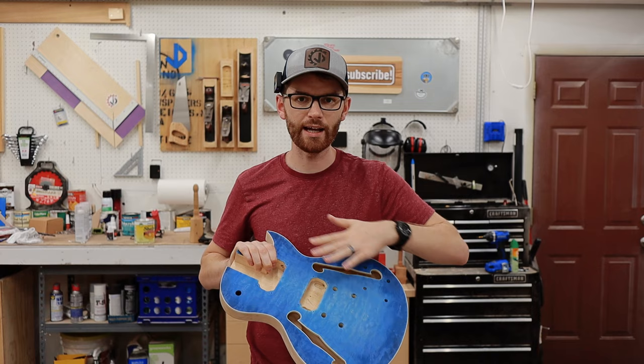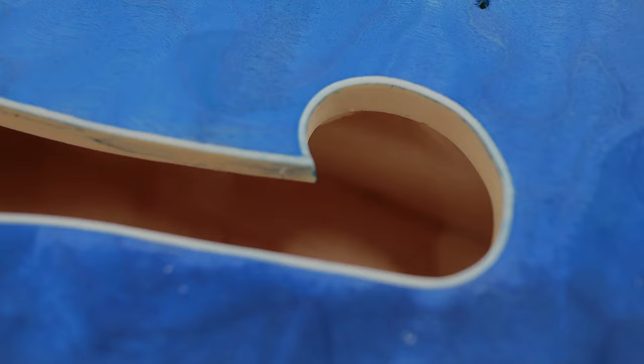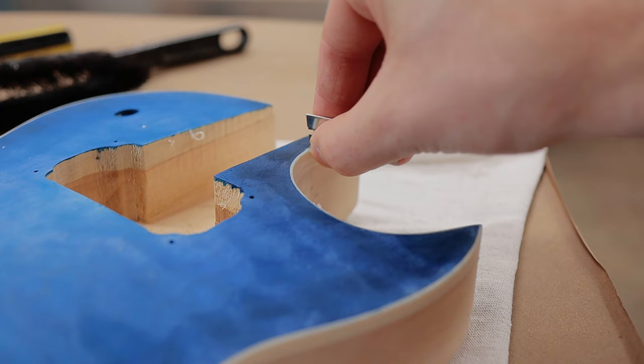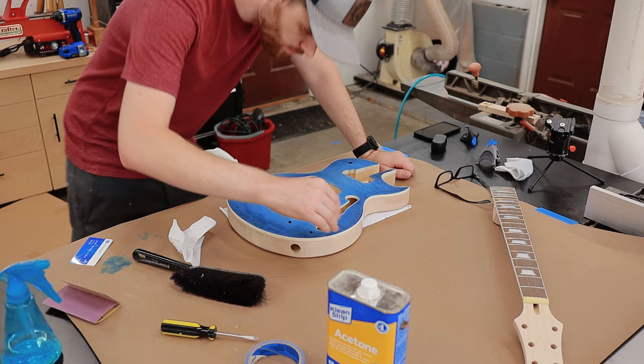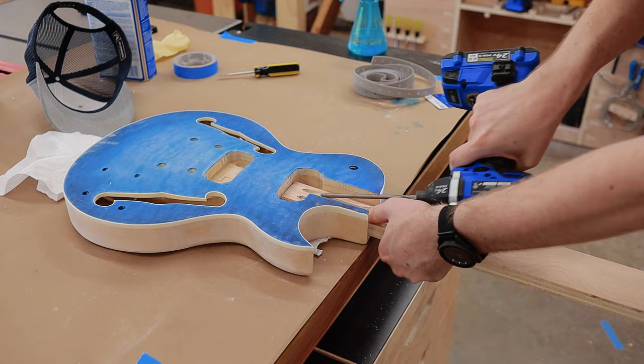It's been about 24 hours, so the dye is totally dry, and all the grain filler I put on the back is also totally dry. All that's left to do is scrape the binding. Basically, the dye kind of dyed some of the binding, so I have to scrape that off, and then it'll be ready for lacquer. Scraping the binding on a guitar is really easy and straightforward. I recommend using a sharp razor blade and a utility blade, and just go slow and take your time. I then made some quick brackets to hold the guitar body and neck while I sprayed on the finish.